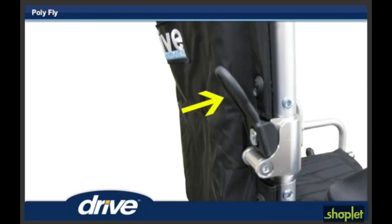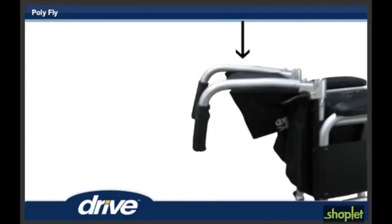Step 2. To fold down the back, push in both back locking levers and let the back fall down.